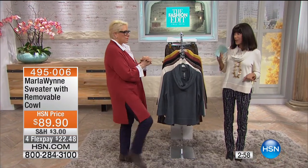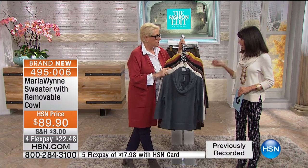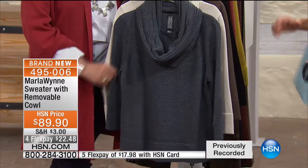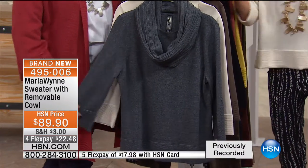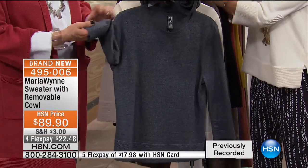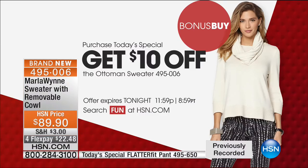Here's the thing I love so much about whenever you do a Today's Special, Marla — your entire existing collection, every one of them to me almost deserves the opportunity to be a Today's Special. And this collection is off the charts. We're going to start with the sweater I'm also wearing — this is the bonus buy. So you see $89.90, but today when you buy the Today's Special you take $10 more off — you buy it for $79.90. Plus four flex pay of $22.48, or five on your HSN card at $17.98.